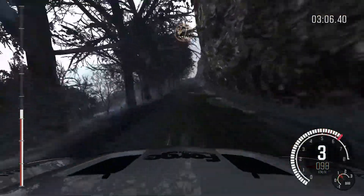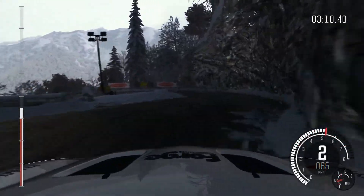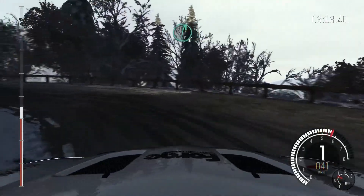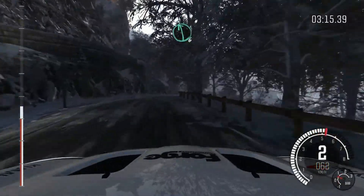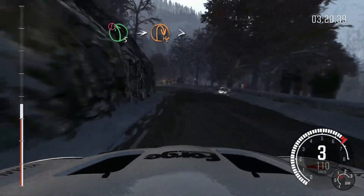Portion line. Into right 3. Media half in left. Right 6 over crest. Left 6 crest. Portion left 5. Into half in right, tightens.